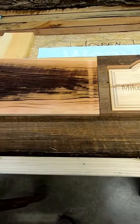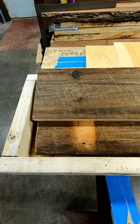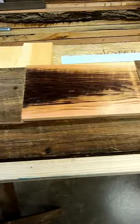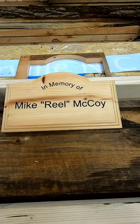So there you go — transformation from old to finished. Hope you enjoyed this.